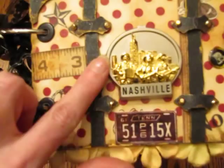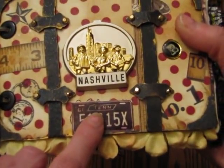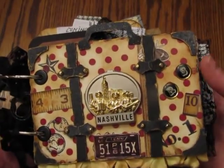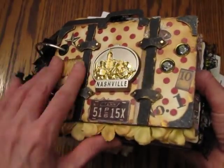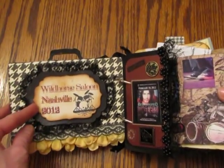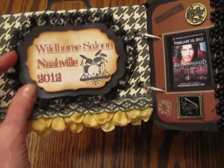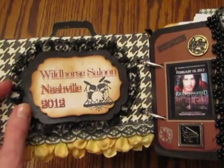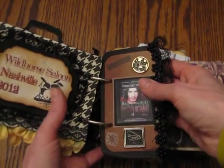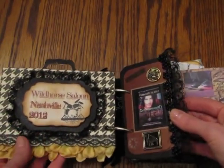The front cover: I had an old keychain that said Nashville — a little license plate that says 'Tennessee,' 'RS' for Rick Springfield, and '10' because it was on February 10th. You open it up and I used some nestability dies to get this shape, then I printed it out in Scrapbook Factory and put some lace around it.